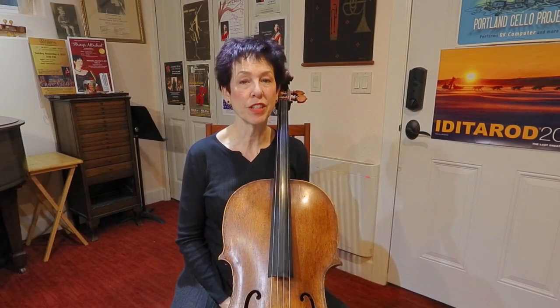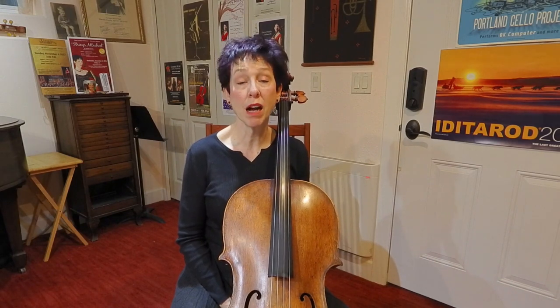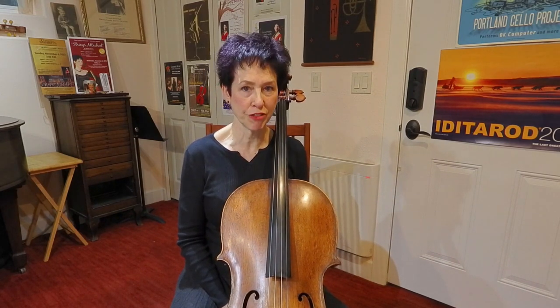Hello. This is a video about shifting. It's the first in a series of videos about different kinds of shifts. I'm starting with your basic shift, and I'm going to use fourth position as the place to shift to.